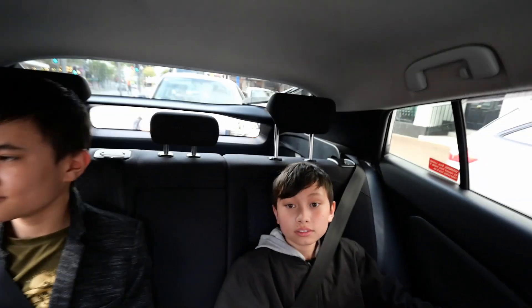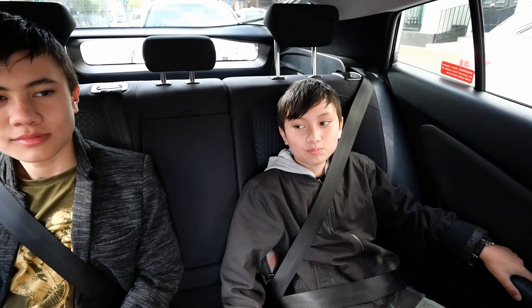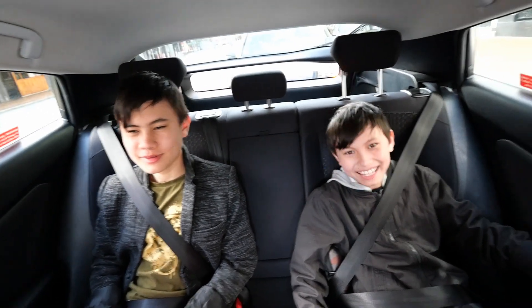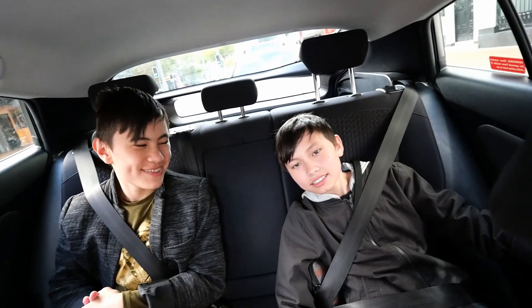Hey guys, what's going on? How are you going? We're going down the road. Wow — you're the best tour guide I've ever met. And what's at the end of the road?